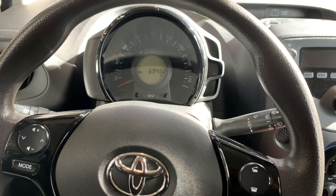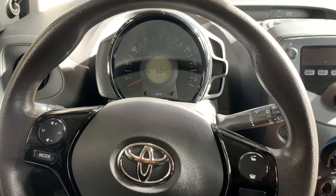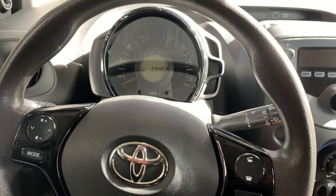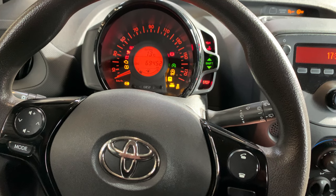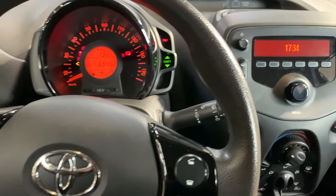First step: make sure you have the correct pressure in all four tires. Otherwise, if you reset it, the warning will come back after a few kilometers. Second step: turn the ignition on.